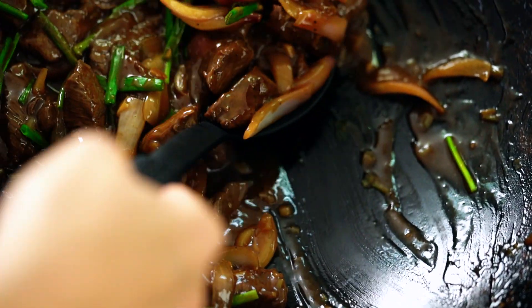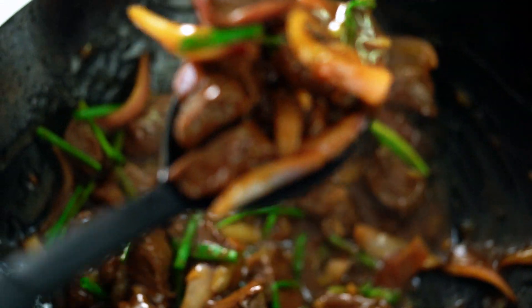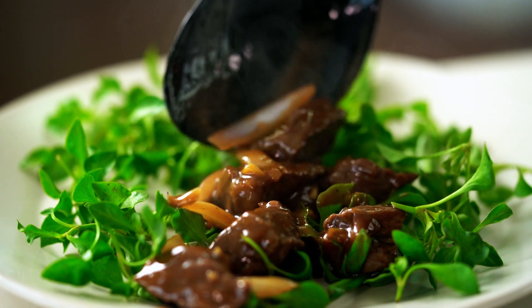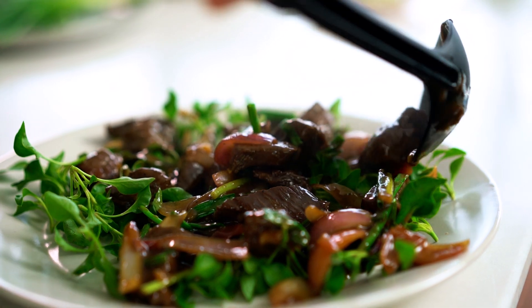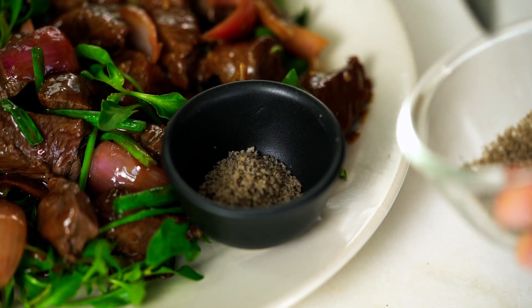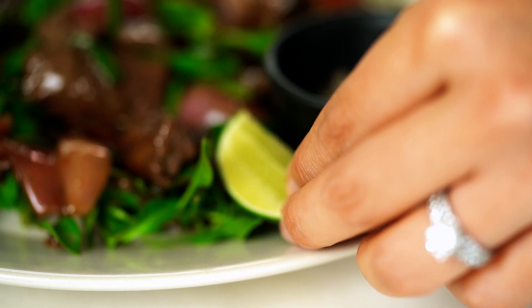This goes out onto our watercress. I just love that contrast in color with the deep dark beef and the purple-pink onions. Don't forget your pepper salt and a little wedge of lime as well.